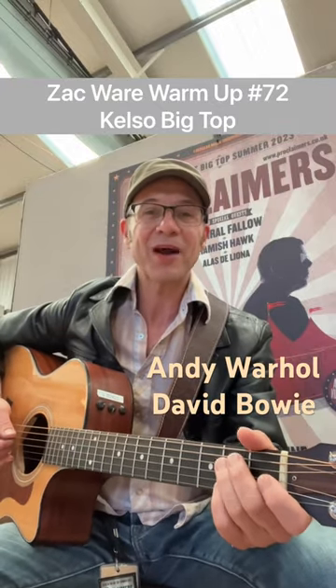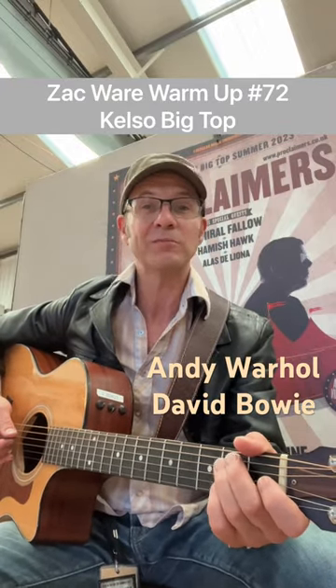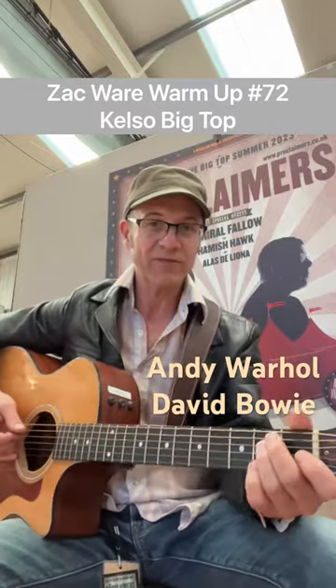Hi, Zach here, and today with Kelso, I'm going to do a little bit of Andy Warhol by David Bowie — Mick Ronson's guitar riff — and we've got this.